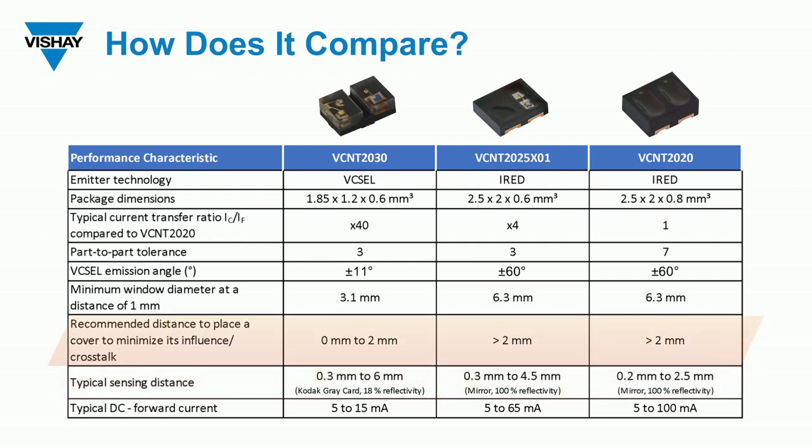Another advantage is the recommended distance to place a cover glass to minimize crosstalk influence. The VCNT2030 can be placed right up against the glass — anywhere between zero and two millimeters from it. The 2025 and 2020 had to be at least two millimeters away from the cover glass to avoid crosstalk, which is mechanically difficult when assembling the sensor into an external plastic package with a lens and hard to control. The VCNT2030 is much easier from a manufacturing standpoint.